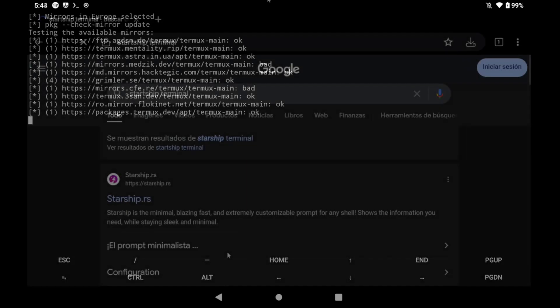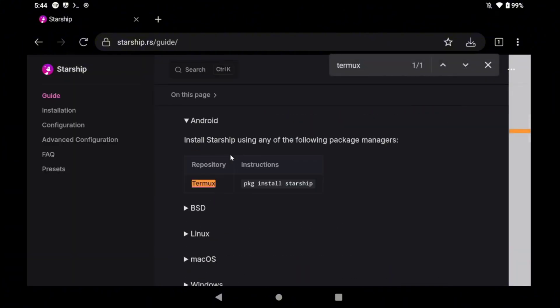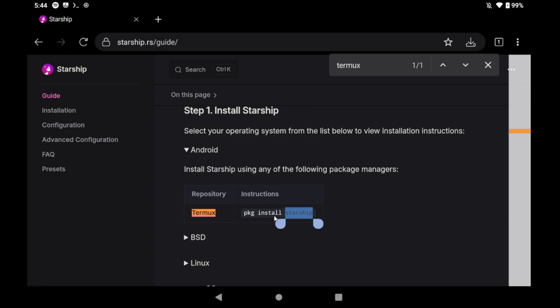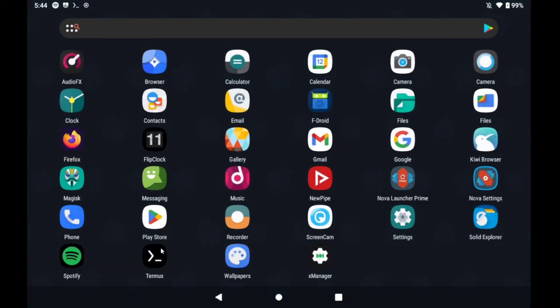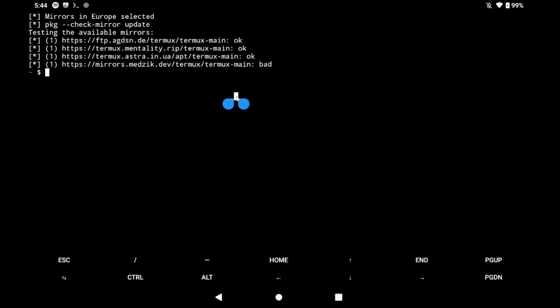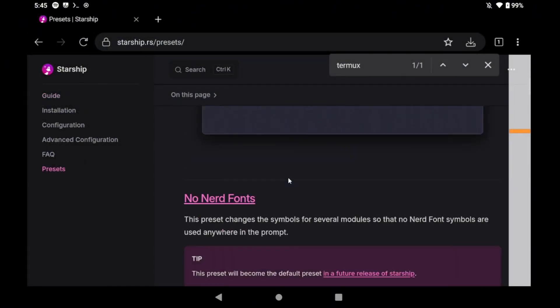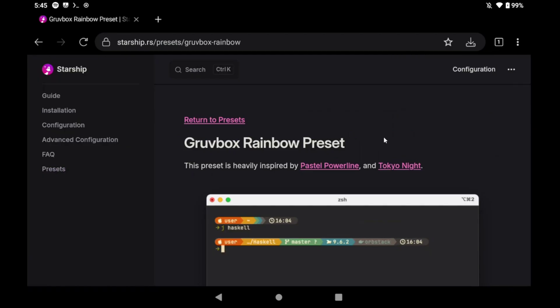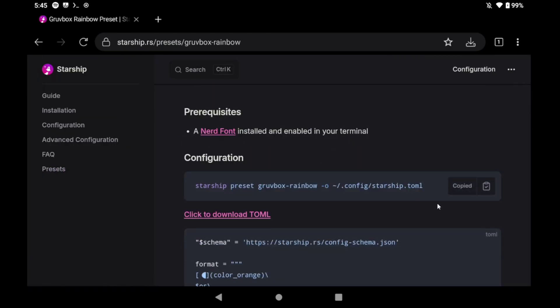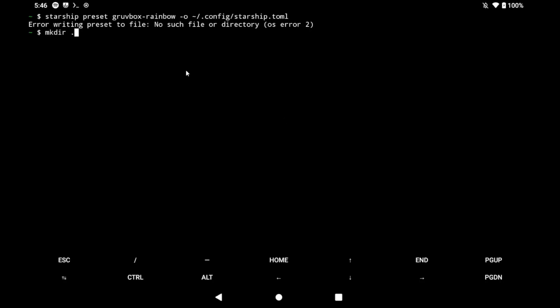Now I will show you how to customize the terminal. I'm going to use Starship because it's very easy to set up. Go to the Termux section, copy the command, and install Starship in Termux. Paste it into the application. Once installed, go to the preset section and select the one you like most. Copy the corresponding command, go to Termux, and paste it. You may get an error — just create the dot config folder and paste the command again to fix it.